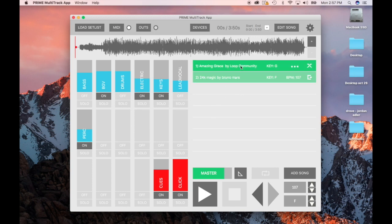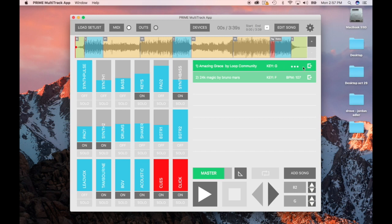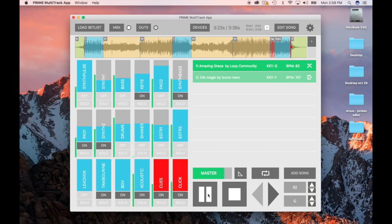A couple other cool features: right here you can set what happens at the end of a song. This little emblem means it stops but keeps the click going so you can improvise. This one means the song just stops after it ends. And this one here is crossfade — it's really cool. If you want a song to go right into the next one, you can set that here. If I play the end of that song it's going to crossfade right into Bruno Mars.